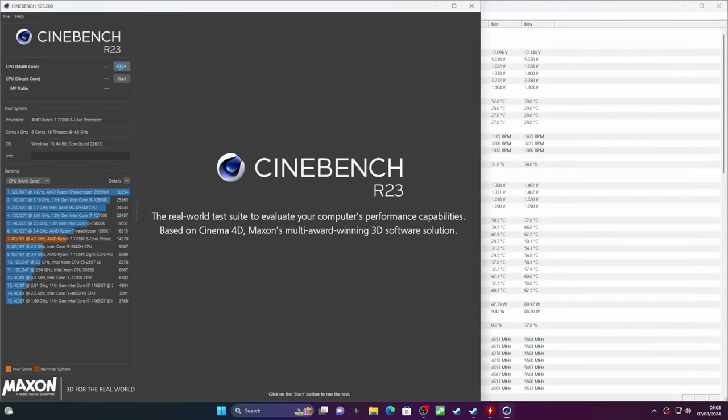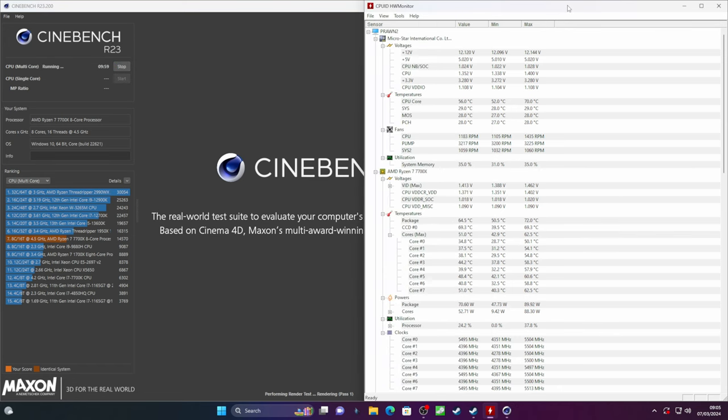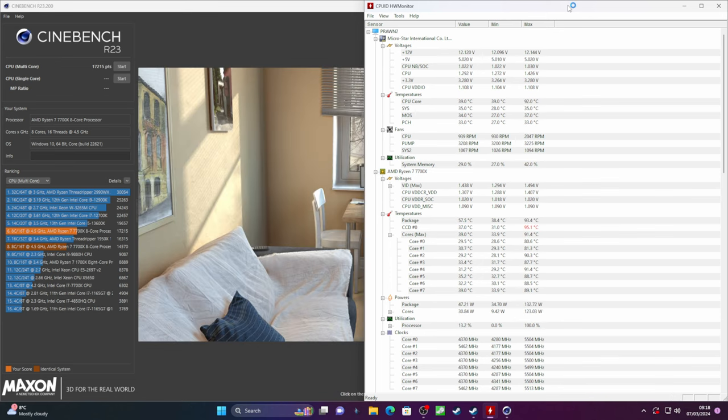Once everything is installed and set up, I'd recommend doing some thermal testing. I use Cinebench R23 or the later version R24 and Hardware Monitor or HWiNFO64. Cinebench puts your CPU under a lot of load and you can use Hardware Monitor to check the temperatures haven't got too high. As long as you're not seeing a lot of red indicators in the temp levels you should be fine. If you're seeing temperatures in the 90-degree mark there might be a problem — perhaps the thermal paste wasn't applied well, or you need to tighten the thumb screws better, or think about airflow in your case.